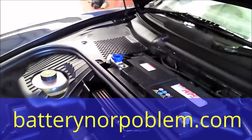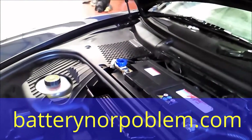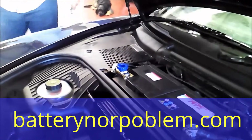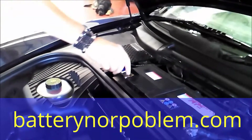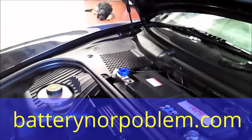Next situation: we will turn it off and we still hear the radio — goodbye! In this situation, the Porsche won't lose any more battery.